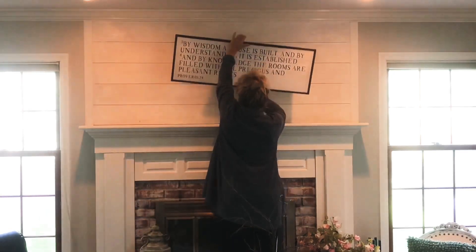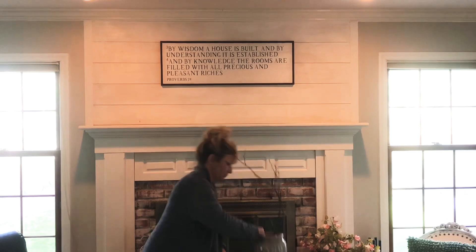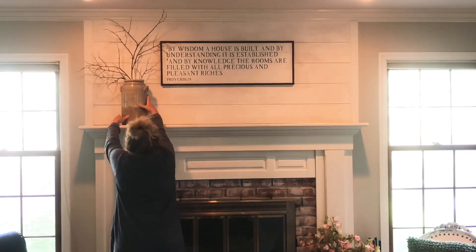When I style a mantle, I typically start in the middle with a frame, a picture, or a mirror anchoring my space.